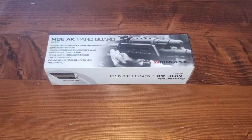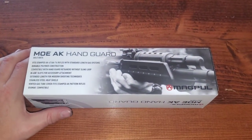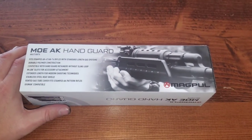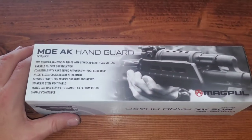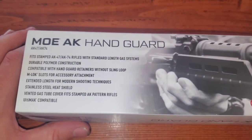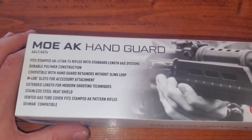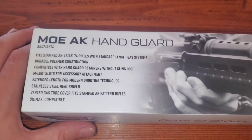Hello everybody out there in YouTube land. Today we're going to be unboxing the MOE AK handguard from Magpul. It works for AK-47s and AK-74s, and fits stamped AK-47 and AK-74 rifles with standard length gas systems.